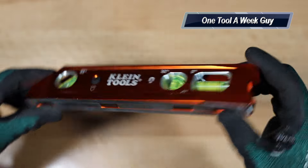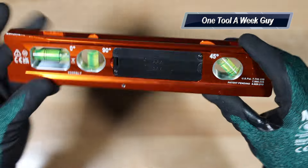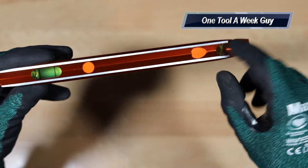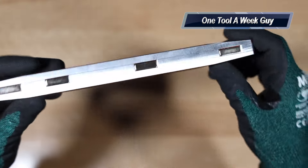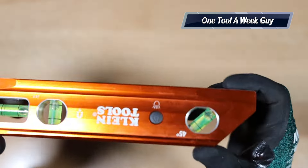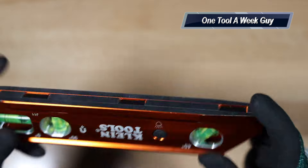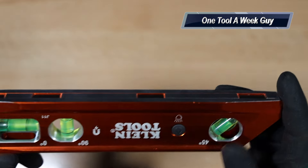First of all, it's made out of aluminum, which is a very nice feature. You're going to have a V-groove up here so it can stay on pipe. You're going to have four rare earth magnets which are slid into a groove pattern so they don't come off whenever you're sticking it to anything.